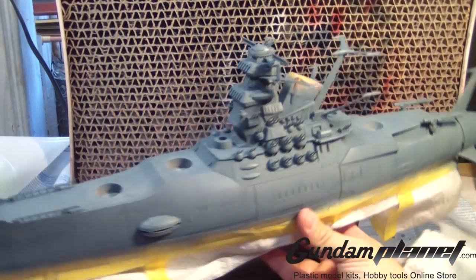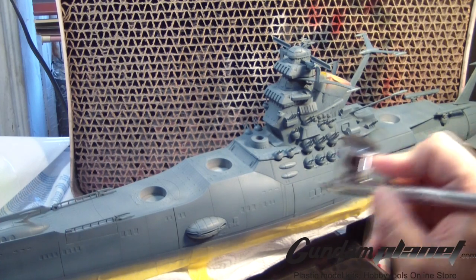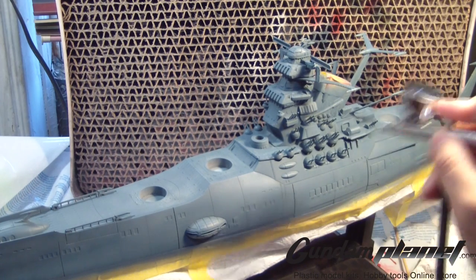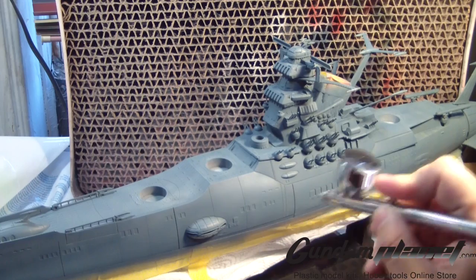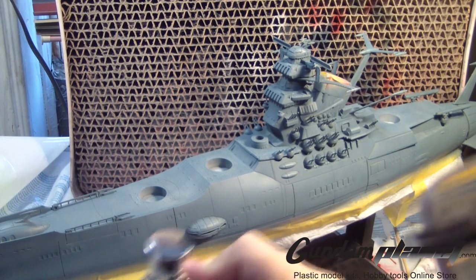Making sure to cover both sides is a tedious process, but you gotta make sure every angle is nice and even. I was thinking I had to probably mix more paint, but it came out pretty good.